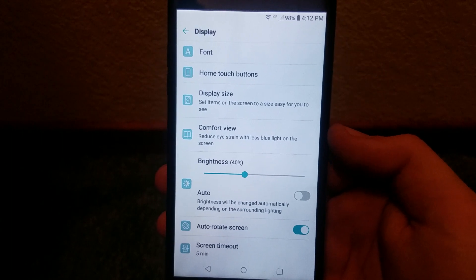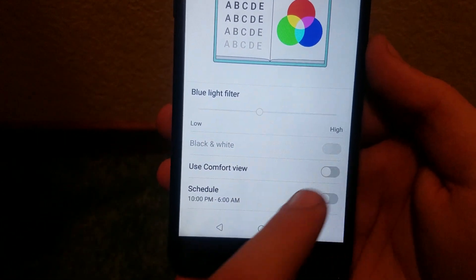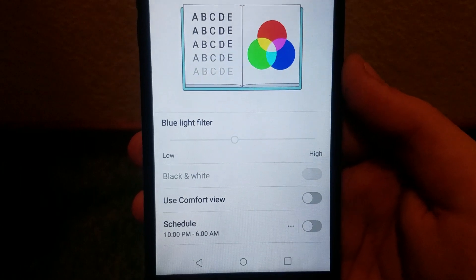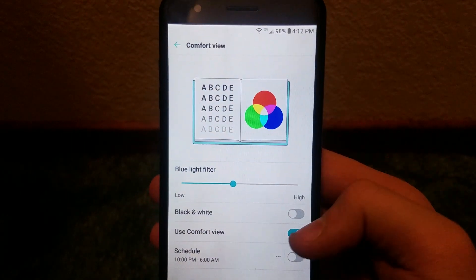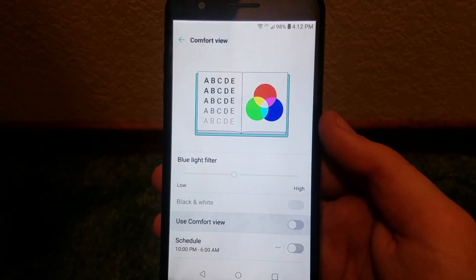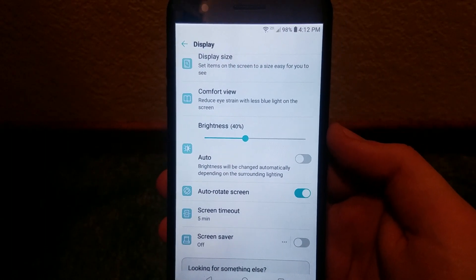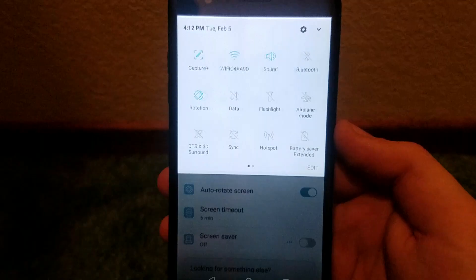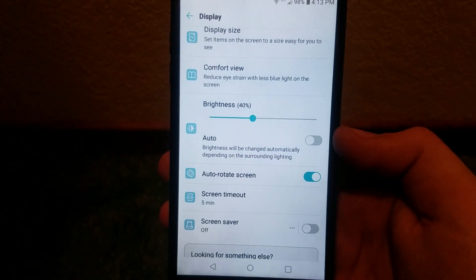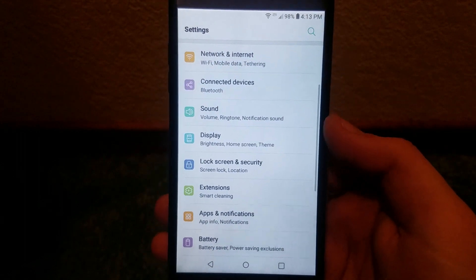Comfort View basically reduces eye strain with less blue light on the screen. It has Low and High settings and appears to be disabled by default. There's also a Black and White option. Enabling it — you can sort of tell a difference on the phone display. Then we have Screen Brightness with auto-adjust, which you can also change from the notification dropdown. We also get Auto Brightness, Auto Rotate Screen, Screen Timeout, Screen Saver, and Lock Screen and Security.